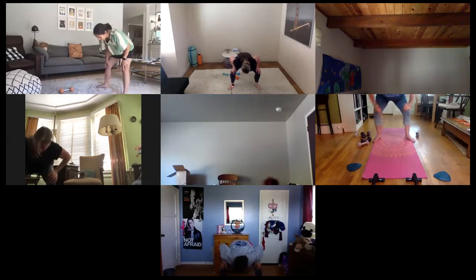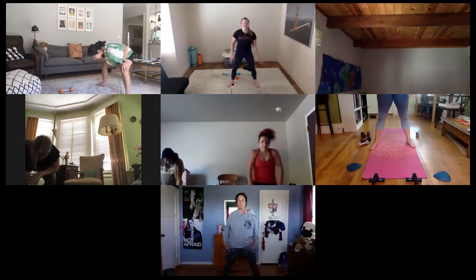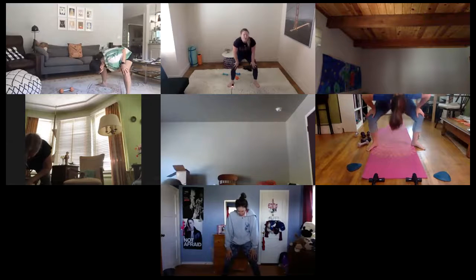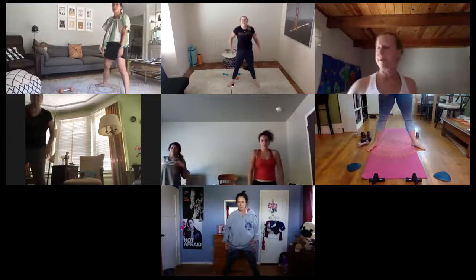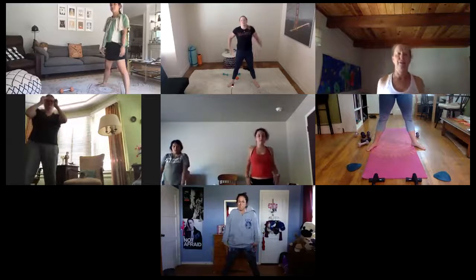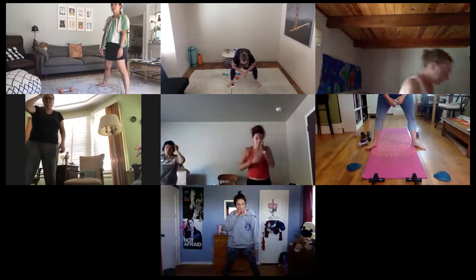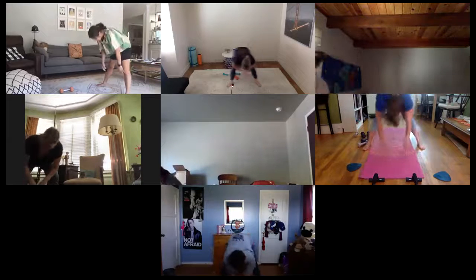Deep breath in around your spine, exhale and rise — head is the last lift. One more deep breath all the way down, round your spine, exhale release it all up. Roll those shoulders back at the top, and roll them on forward. Take these last 30 seconds to stretch out whatever feels good to you right here, right now.